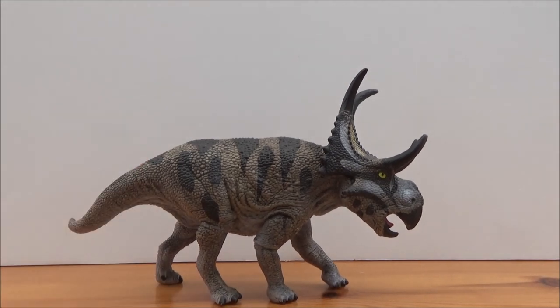I hope you guys have enjoyed this review of the brilliant Schleich 2019 Diabloseratops. You can also pick it up at Everything Dinosaur — I will leave a link in the description box below. It's a fantastic figure and I highly recommend you guys pick it up.